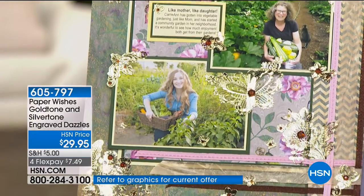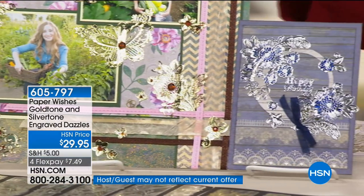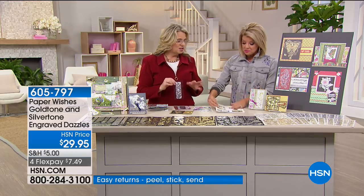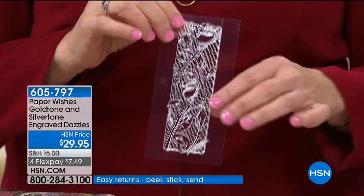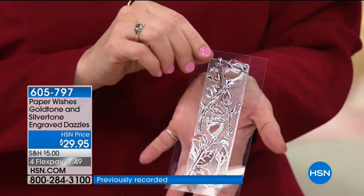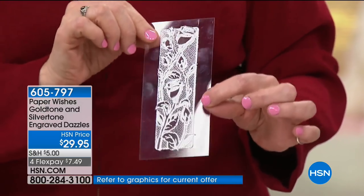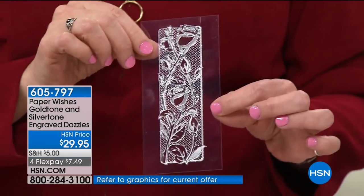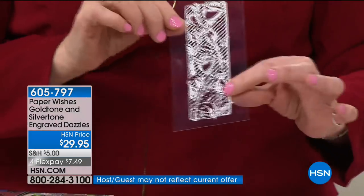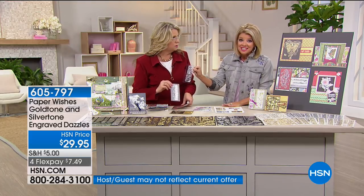If you place these on acetate — scrapbooking — that's just beautiful. You can add these highlights. There's an idea sheet included, front and back, to get you started. Here it is on acetate — you can see right through it, you can make a window. You can put them on glass bottles, vases. If you color them in, it would look like stained glass. You can even color on the front or the back — on the sticky side it won't stick.